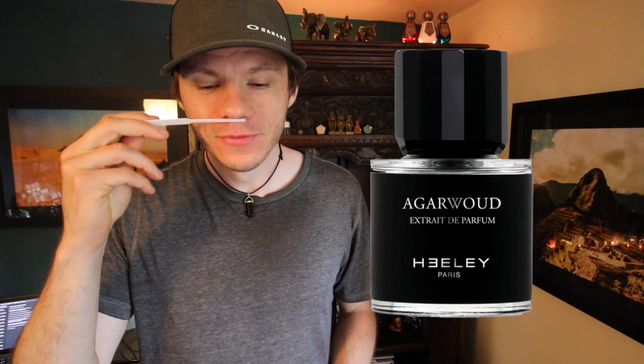Hey everyone, welcome back to another video. Today is a full review. This is by James Healy, it's called AgaWood, which is very clever.